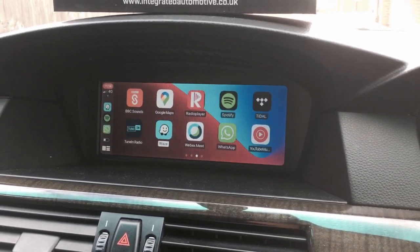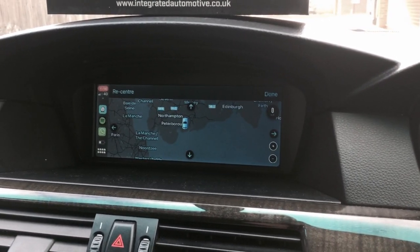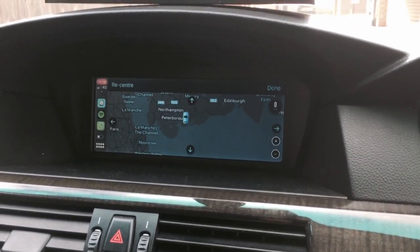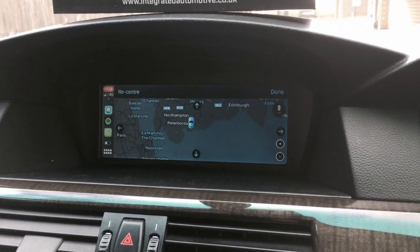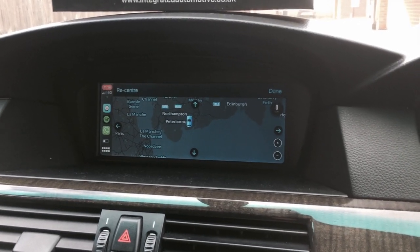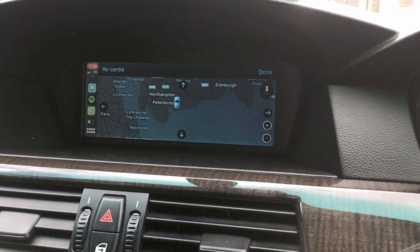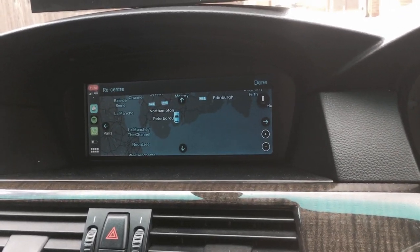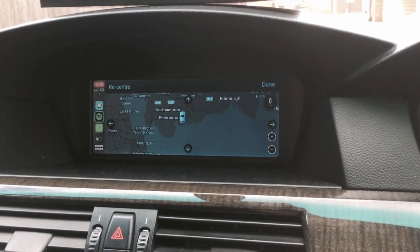Sound quality is fantastic. We use an excellent quality DSP and audio amplifier output using the AUG input on the iDrive system. Like many implementations of retrofit CarPlay, the quality on this system is fantastic and will really complement even an aftermarket upgraded sound system — the sound quality is truly fantastic.